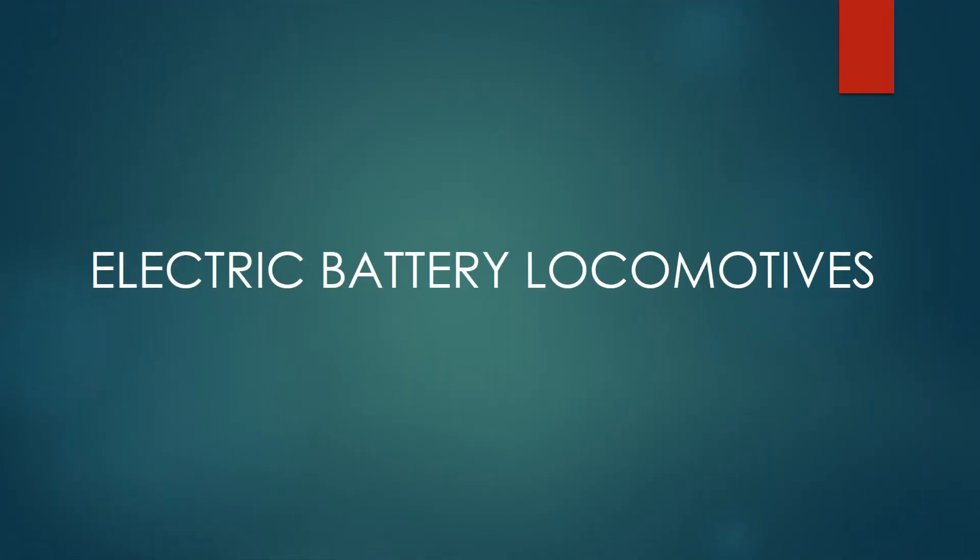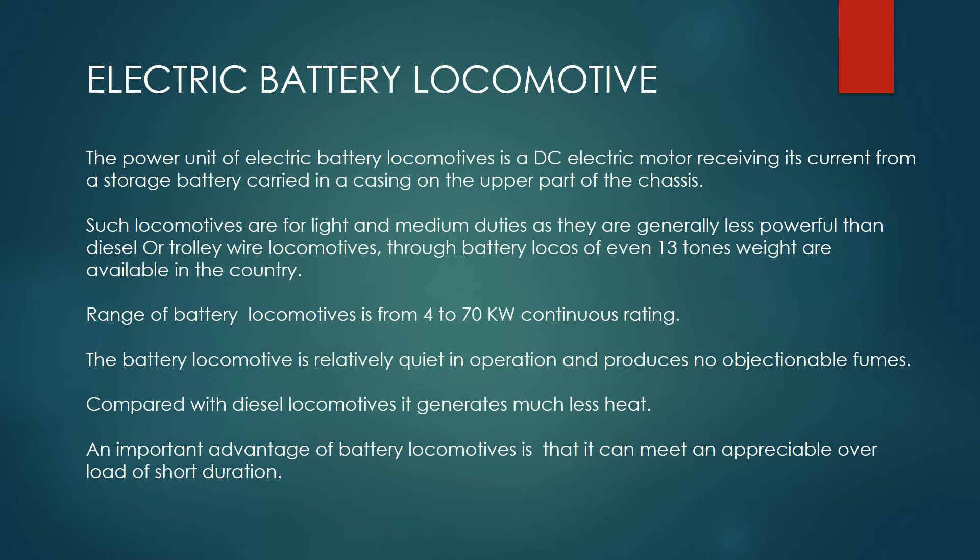Electric Battery Locomotive. The power unit of electric battery locomotives is a DC electric motor, receiving its current from a storage battery carried in a casing on the upper part of the chassis.